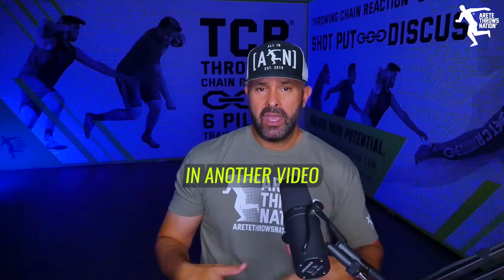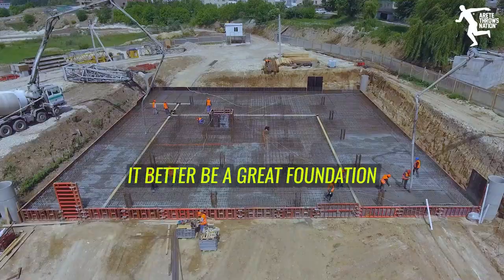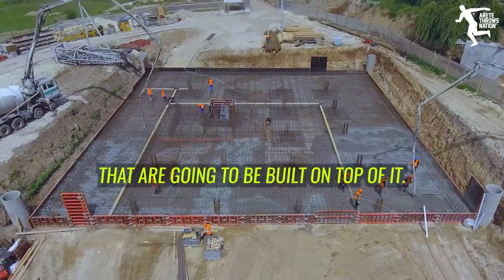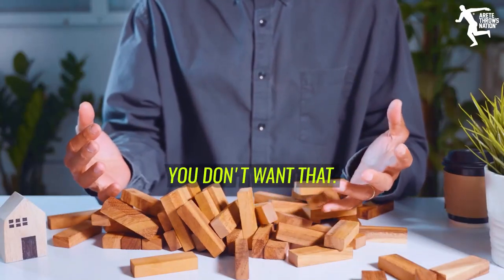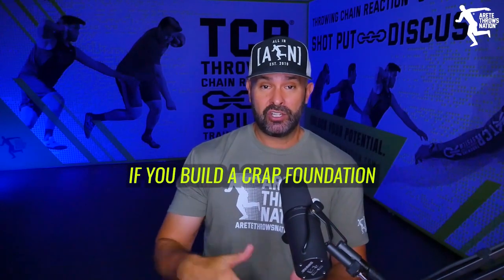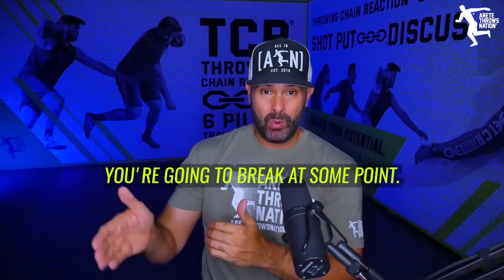I use the example of building a skyscraper. If you're going to build an 80-story building, it better have a great foundation that can sustain all the floors and levels built on top of it. If it's a bad foundation, the building is going to fall down. Don't think for a second that won't happen to you — if you have a bad foundation and you're trying to overload it, you're going to break at some point.